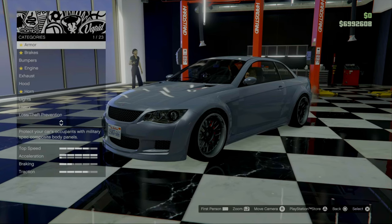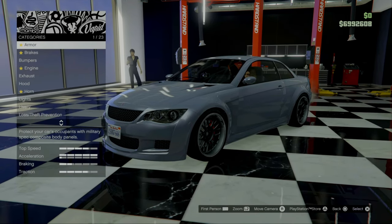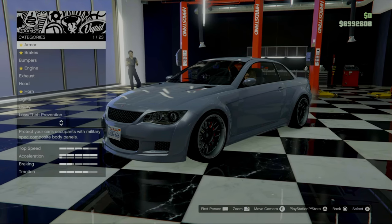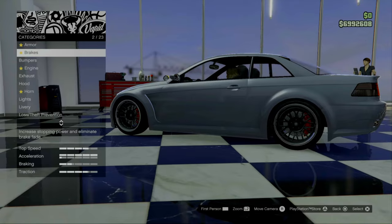Alright, so here we are in the custom shop. Let's get right into it. Let's have a look and see how we can make this thing into an M3 GTS. I've already installed the performance upgrades so no need to worry about those anymore.